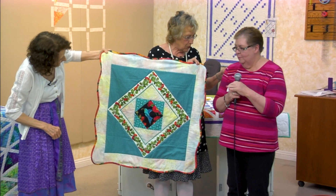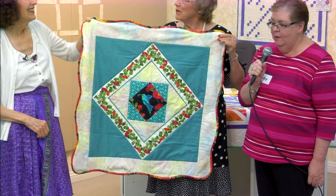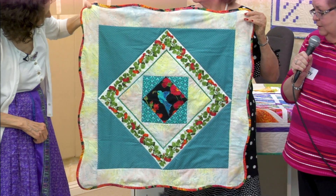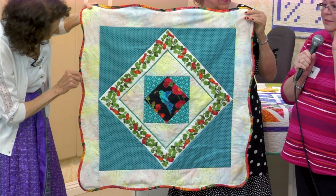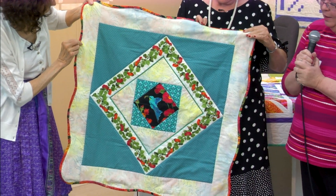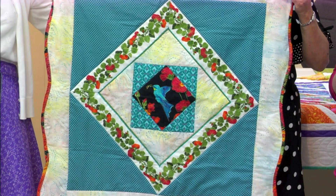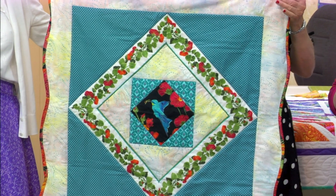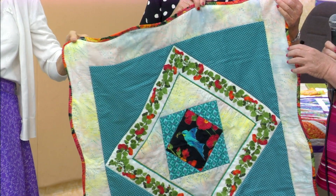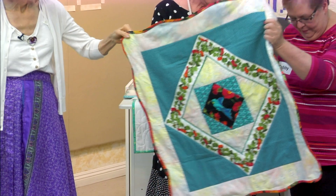I'll stand so my polka dots don't distract. This is just leftover fabric that I had from other projects, and I just stitched in the ditch for the quilting because I'm not a good quilter. I kind of rushed the binding with a little bit of a sloppy decorative stitch. But I got it done because it's my friend Ellie's birthday today and I wanted to do this for her.